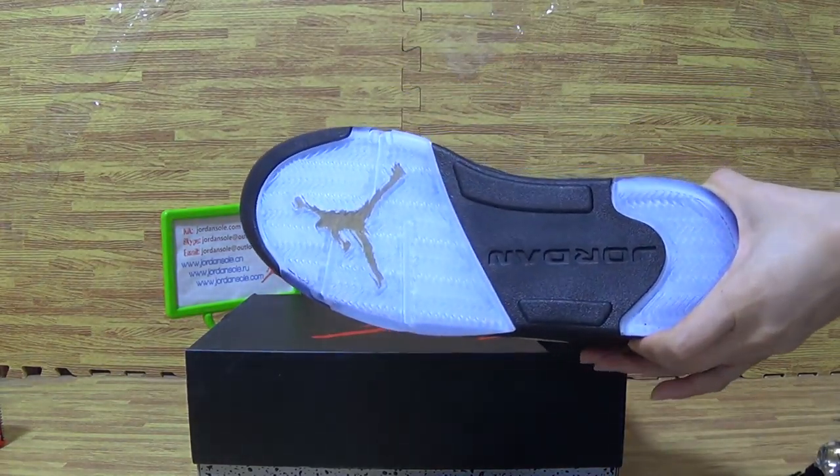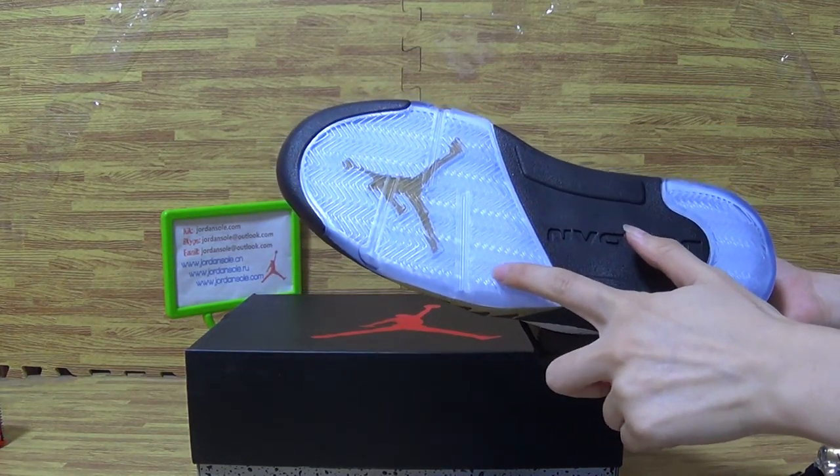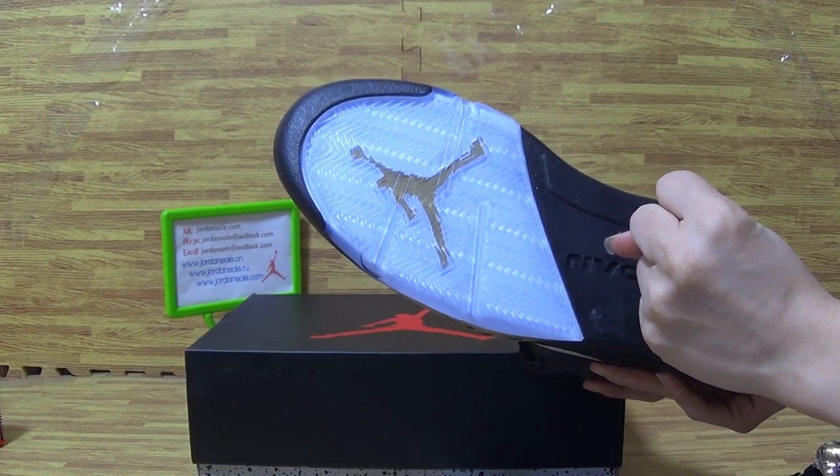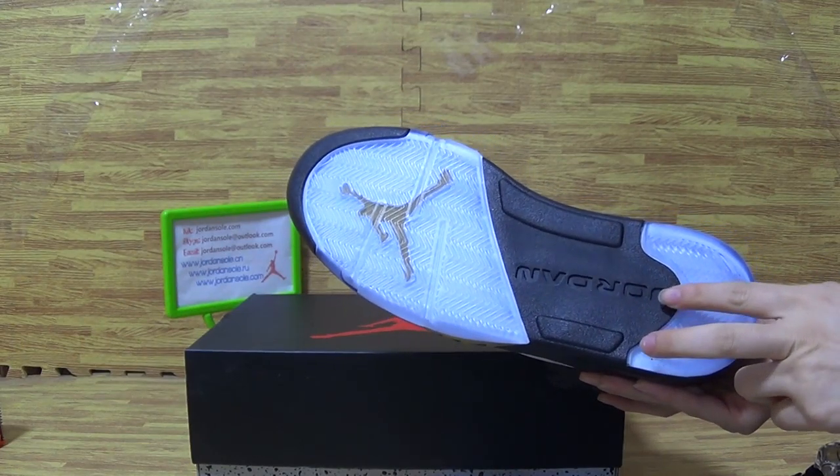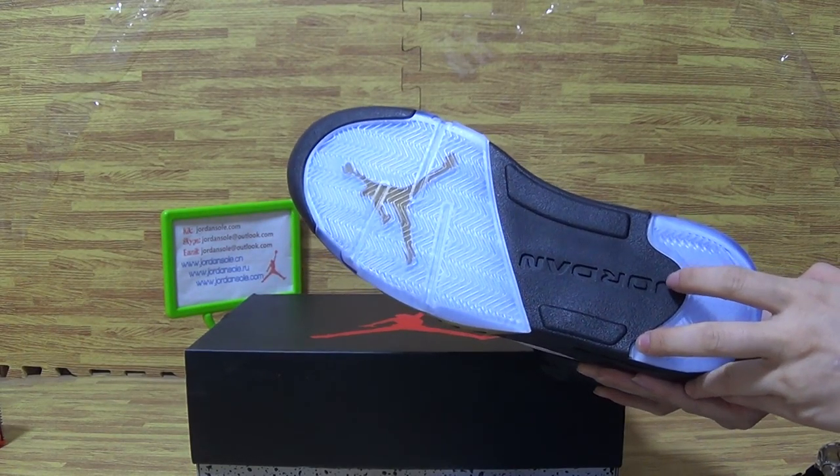Let's have a look at the shoes. I can also see blue and metallic gold. Jumpman inside — you can see it, and black Jumpman on this part, Jordan branding.